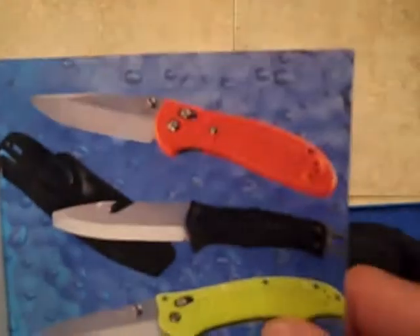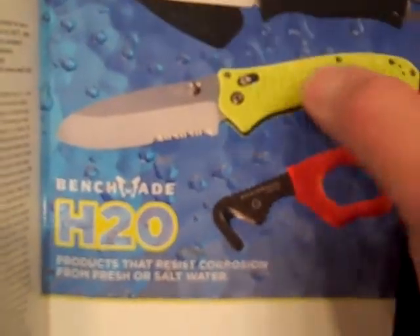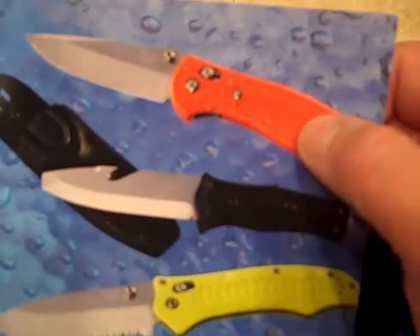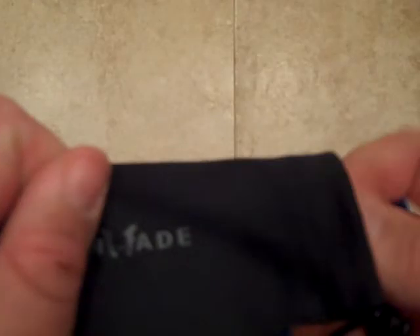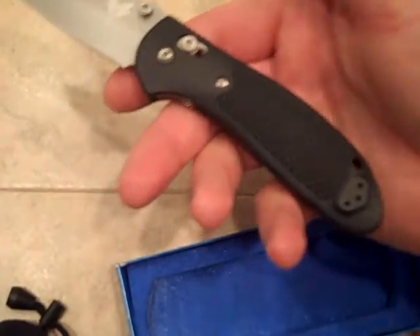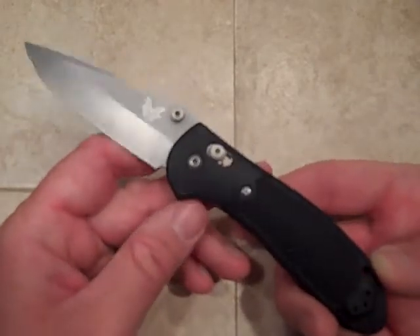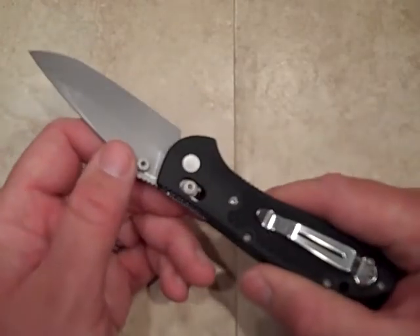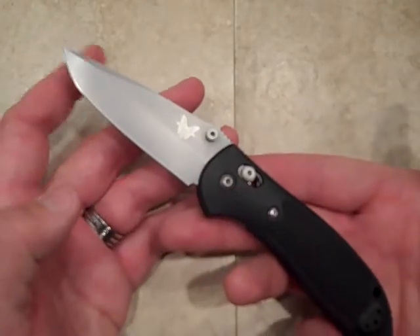If you look in the Benchmade 2011 catalog, at the very back page it has the H2O section, which is all the rust resistant steels. I like that modified sheep's foot blade. This traditionally comes in an orange handle, but I picked this up at Recon1 and it's got a black handle — evidently they ordered it that way. As far as I know, this is only available if you special order it with a black handle. So hopefully the best of both worlds: I got the H2O version and the full size modified drop point blade.